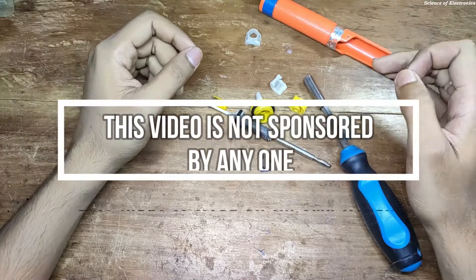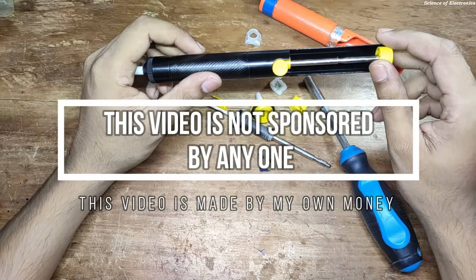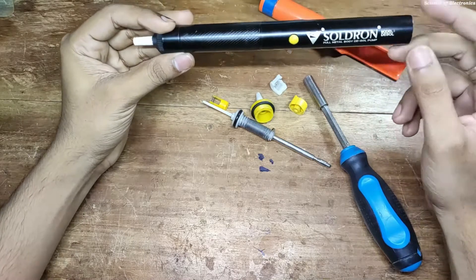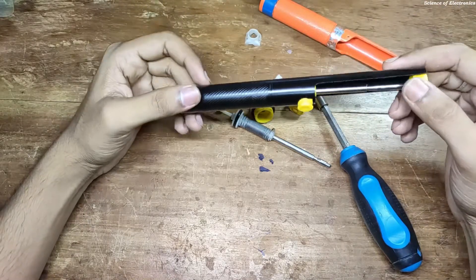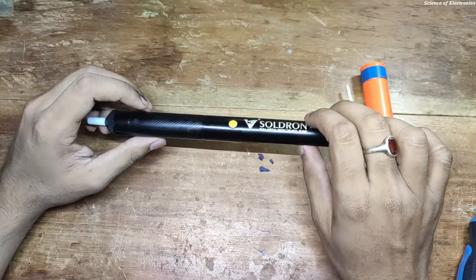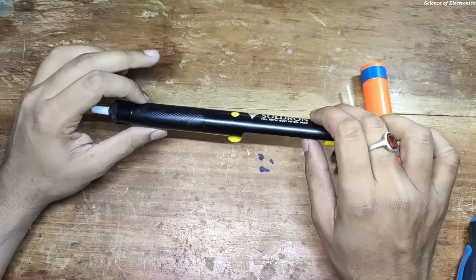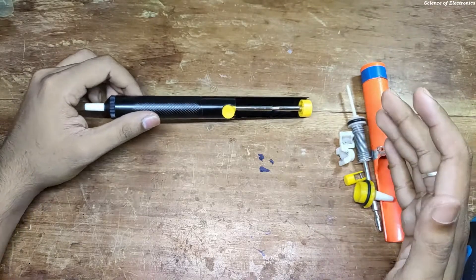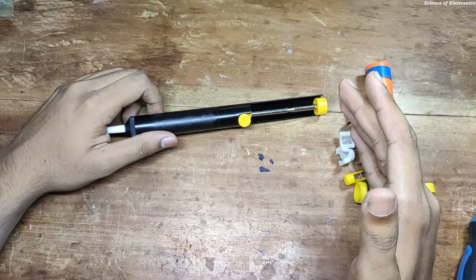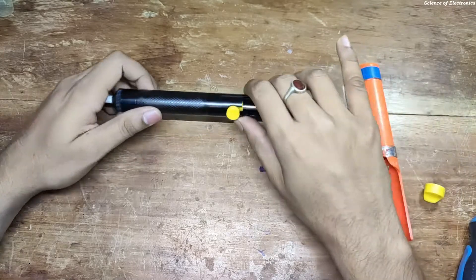This video is not sponsored by anyone and I purchased this product with my own money. Actually, the reason I am recommending to purchase this new product is because the build quality is very very awesome. Now I am going to show you how to tear down this desoldering pump and show you the actual mechanism inside. The build quality and material of this new pump is very very better than the plastic build desoldering pump.